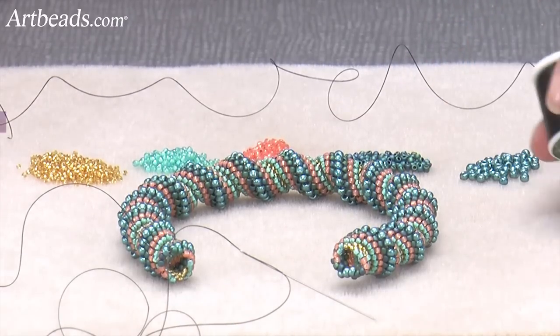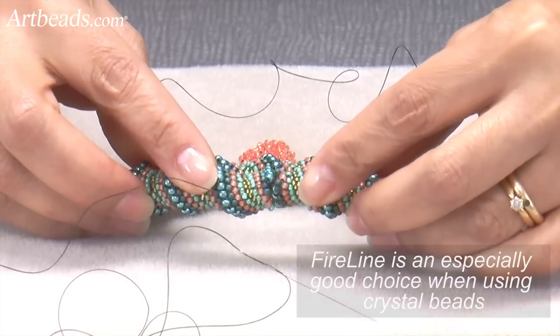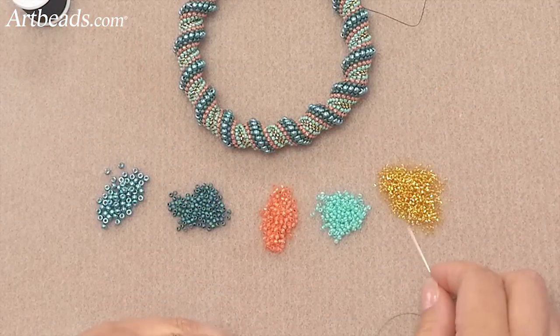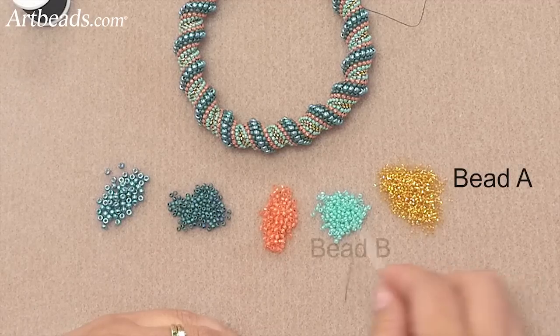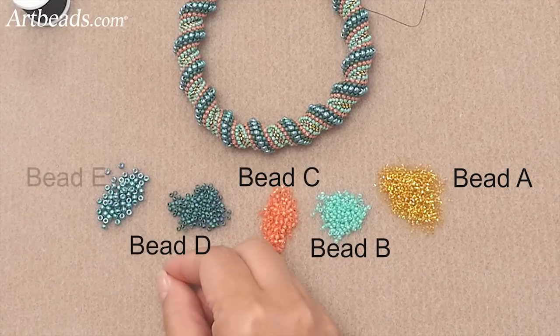I'm using a KO thread, especially for this bangle because I feel like it's sturdier for this particular shape. So here I have different shapes and colors of seed beads. The first one is a size 15. The three other colors are size 11, and then the last one is a size 8.